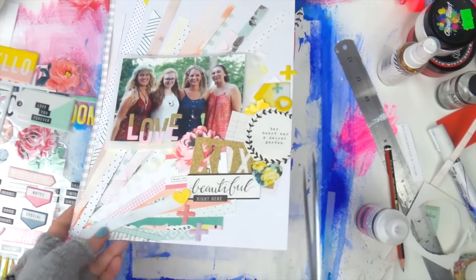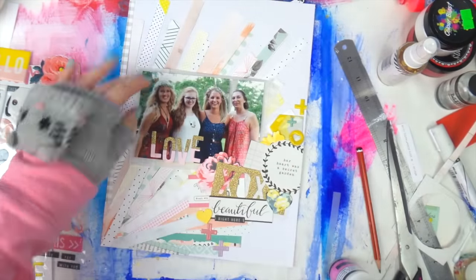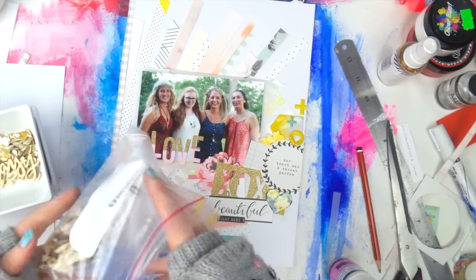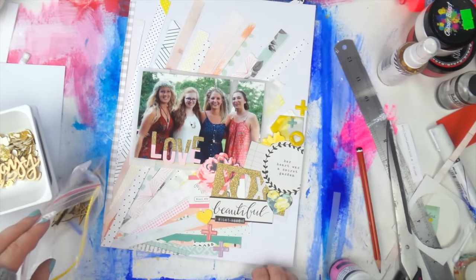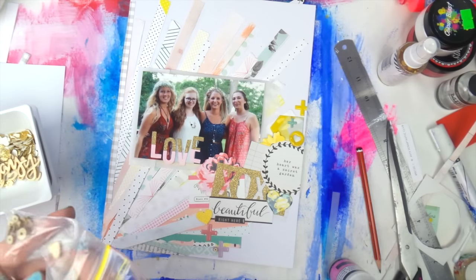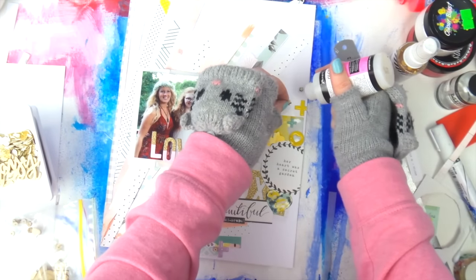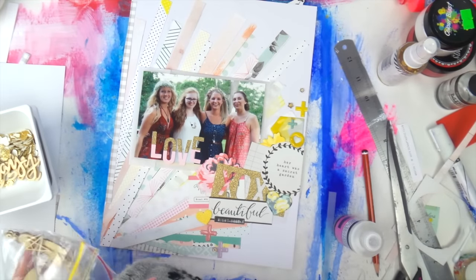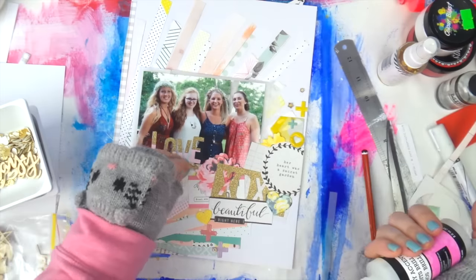Just adding some bits and pieces. My rule with embellishing is always use different textures. You can see I've got some flat things — stickers and flat papery bits — I've got some shine, so I've got puffy stickers for that, and I also like to have a bit of wood, so I'm going through my wood veneer. Three different textures in your embellishment clusters is the way to go.